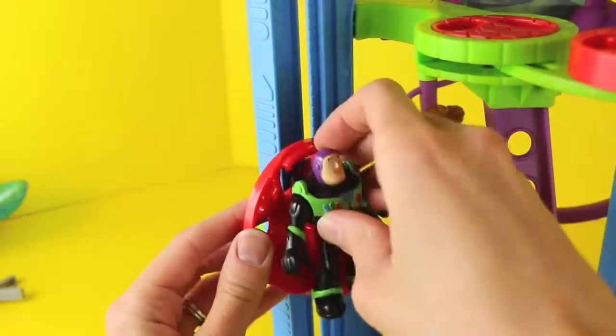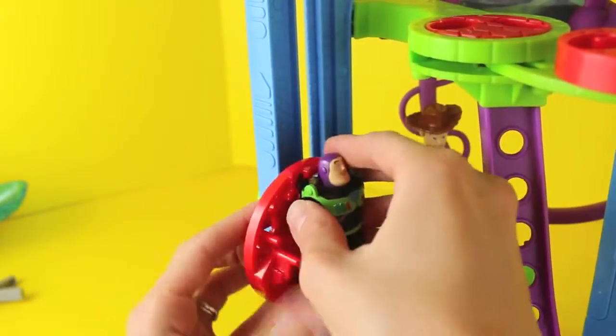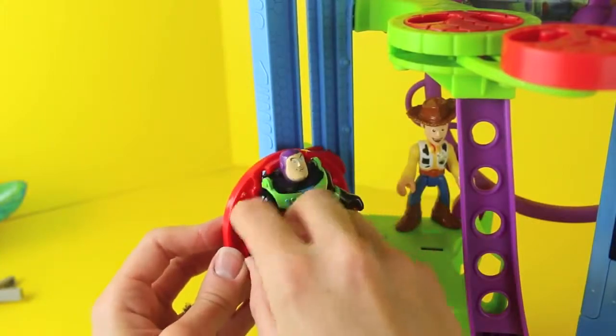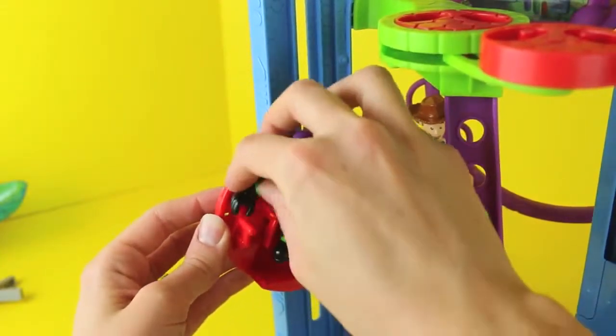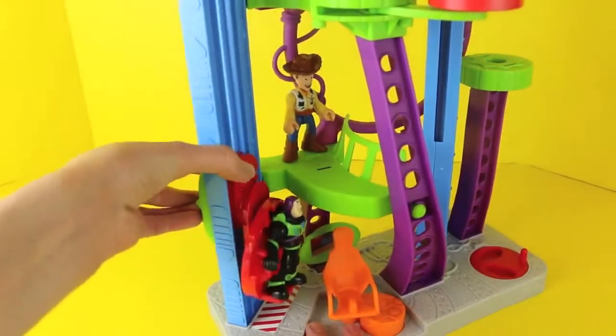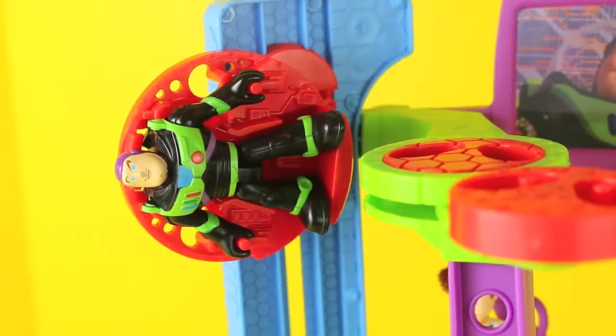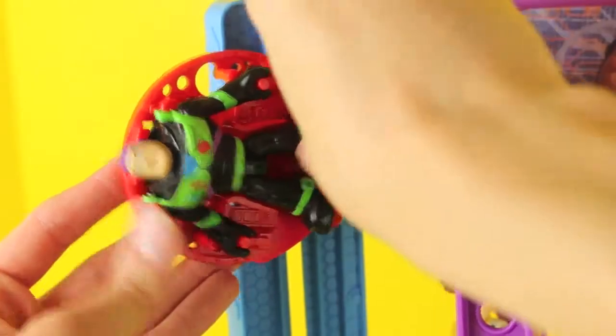The last main feature on this playset is this little red elevator. This lift goes up and down, but also spins, so you have to make sure Buzz Lightyear is in there really tight. All systems go! Oops, he stopped sideways. Here Buzz, I'll help you get out.